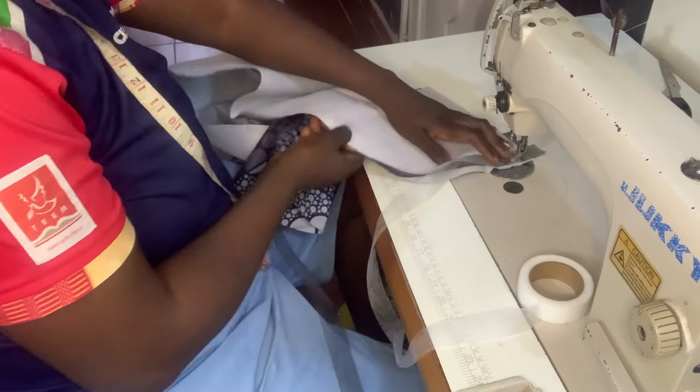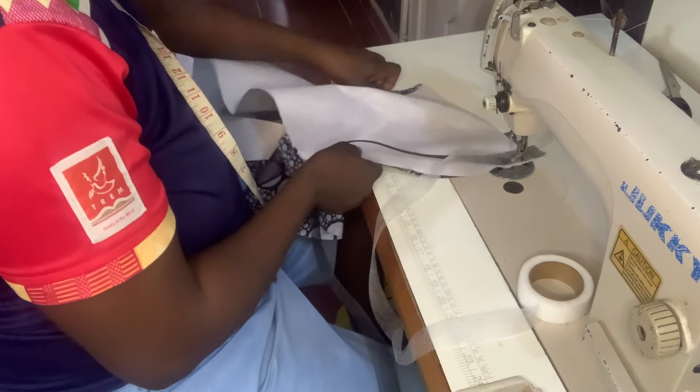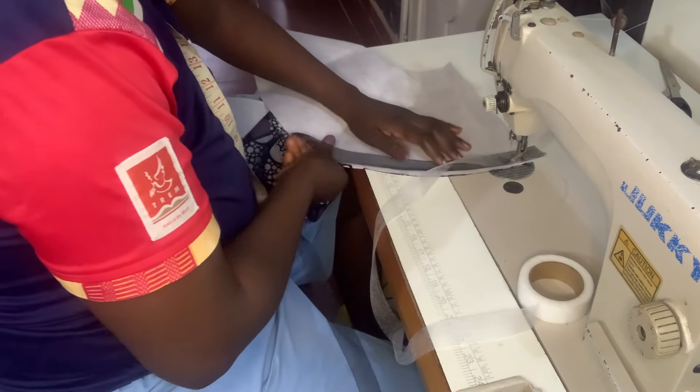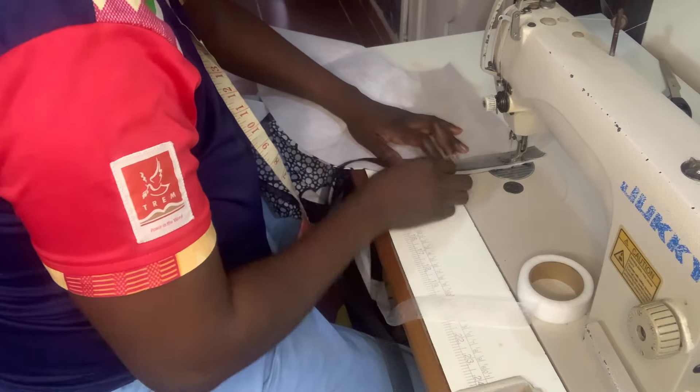Don't drag the crinoline, don't drag anything — just let it flow. Let your hand flow with the direction. Don't drag anything. Take your turn, don't rush it.